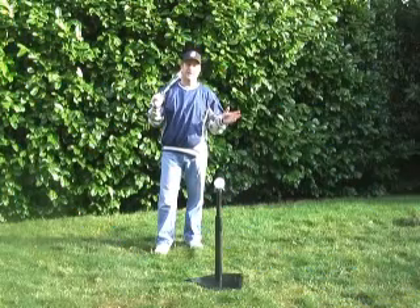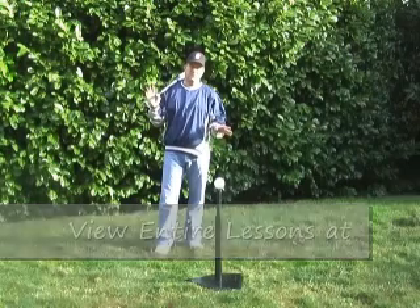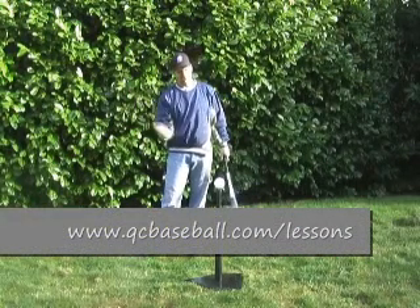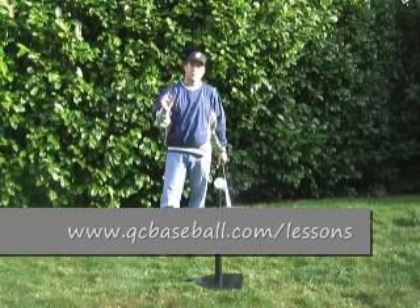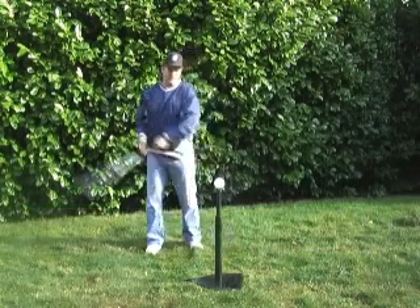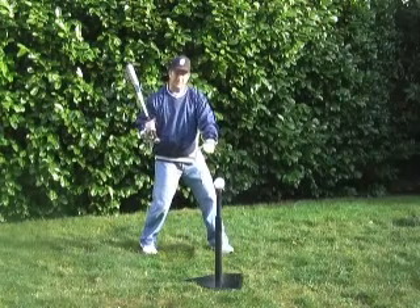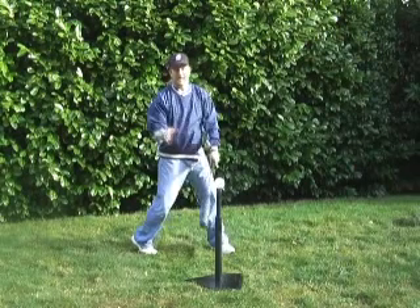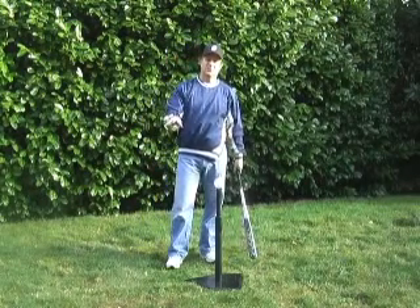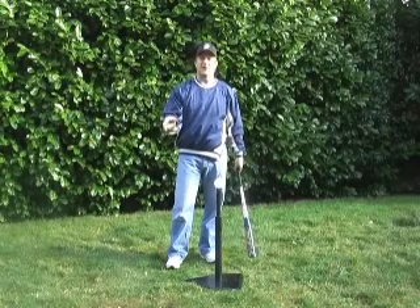We've talked about the role of our arms and our hands in the swing, so now we're to the point of contact. We're using our right hand and our arms to deliver the bat head to the ball. One common mistake that happens is for players to work hard at getting in the correct position and delivering the bat head to the ball, and then stopping at that point and not following through with their swing — and really what you're doing is you're robbing yourself of power.